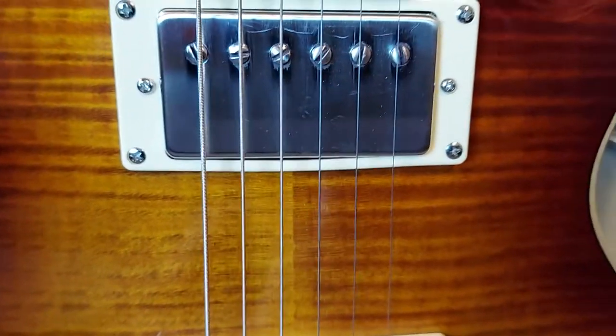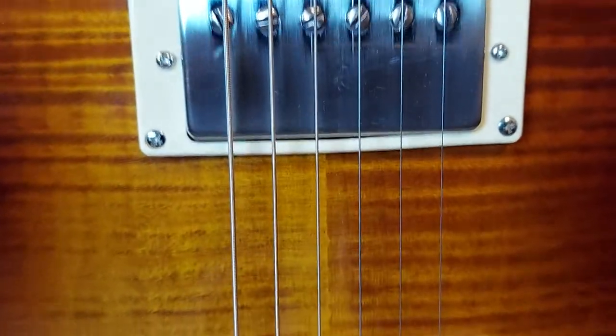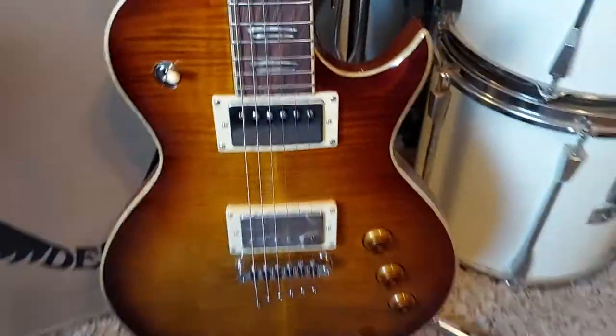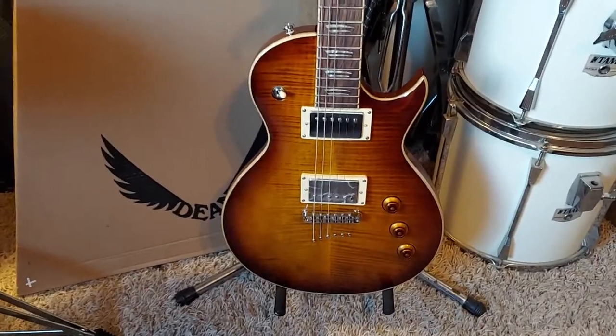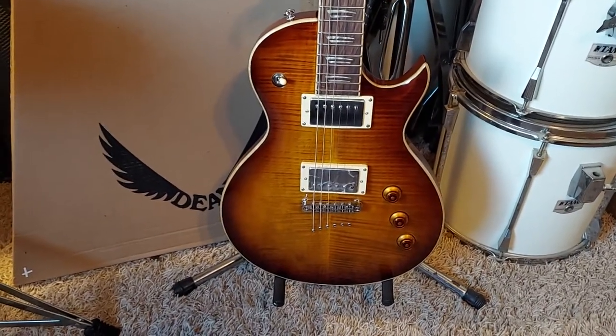I don't know what the heck they did at the factory, but the pickups are just dull. I'm not gonna sweat that and it feels good that I'm not gonna sweat it — it makes me feel a lot better. I'm already feeling better than I was yesterday.